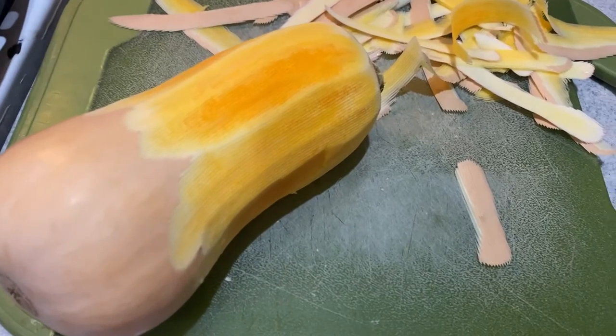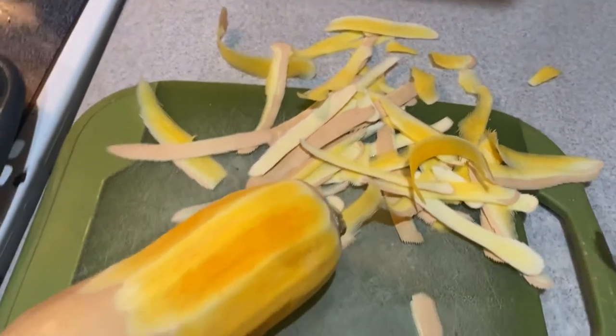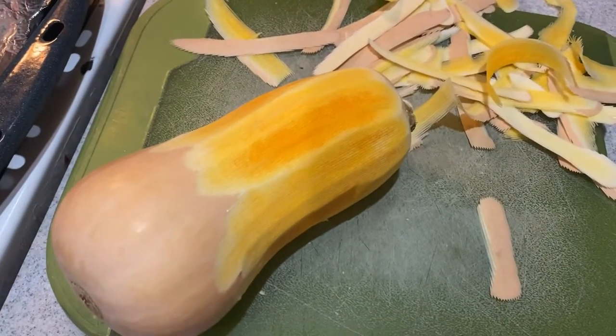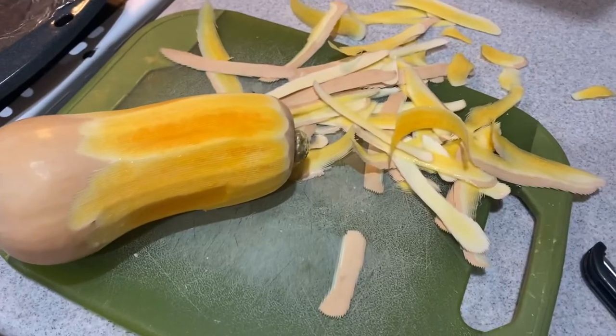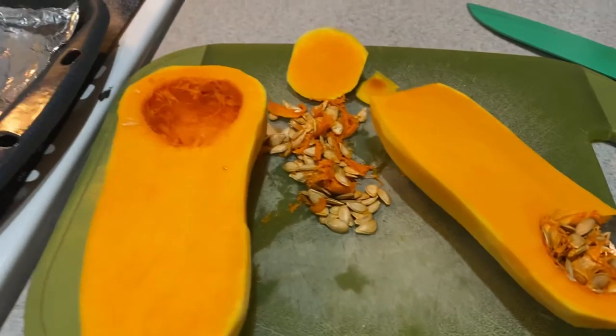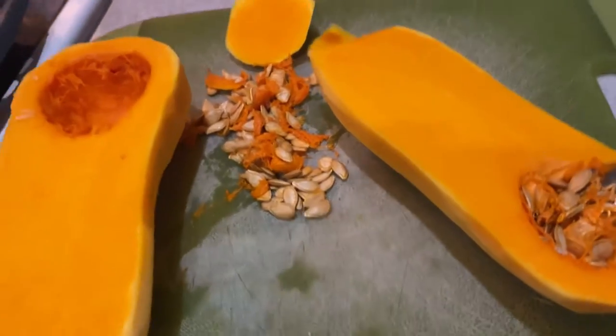You start by peeling your butternut squash. I just use a regular vegetable peeler, but you could do this using a knife as well. Once you get it all peeled, you cut it in half and take the seeds out. You can discard those, but I roasted them because they're a yummy little snack.